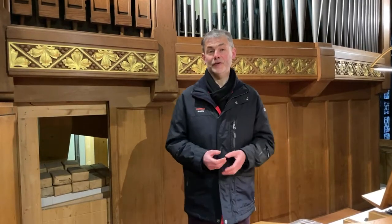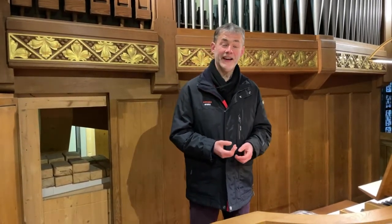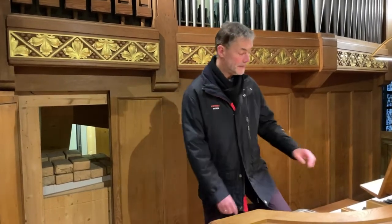The organ belongs to the keyboard instruments, but that's not entirely accurate. Sound production is through wind — so the organ is actually a wind instrument. Let's hear that.